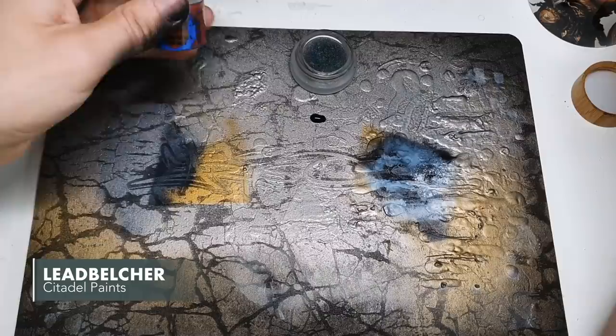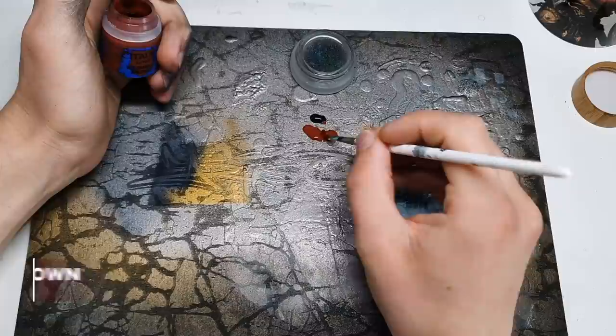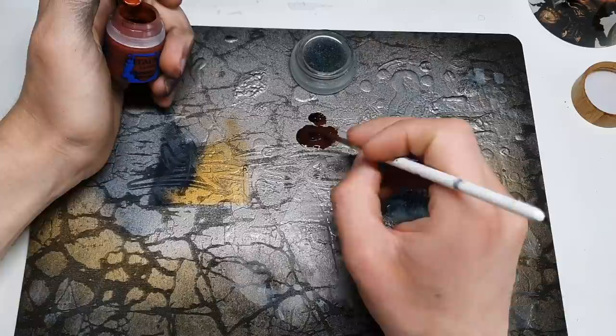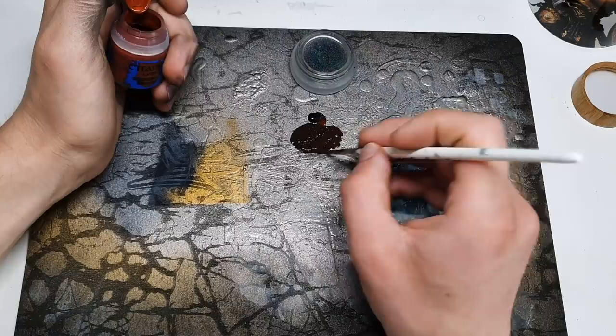For the next step we're making a slightly unusual mix: Vallejo 950 Black mixed with some Dumbo Brown. I love Dumbo Brown — it's a lovely warm, interesting colour. What I want here is basically a mix for stippling in the recesses of our panels, in the same way that you'd pre-shade them with an airbrush on a tank. I'm looking for something quite dark but warm, not just plain black.